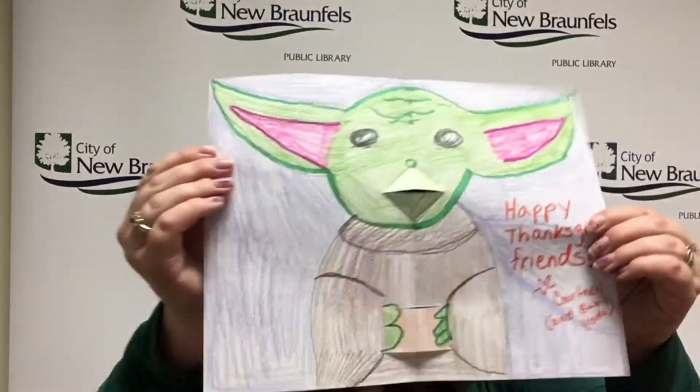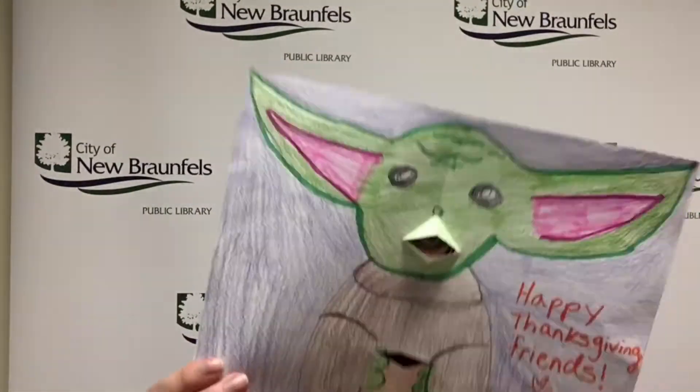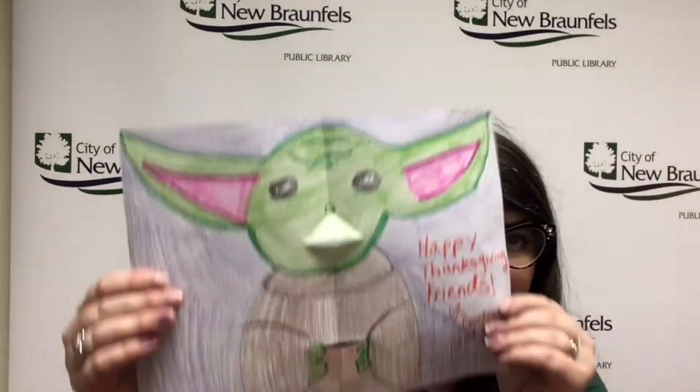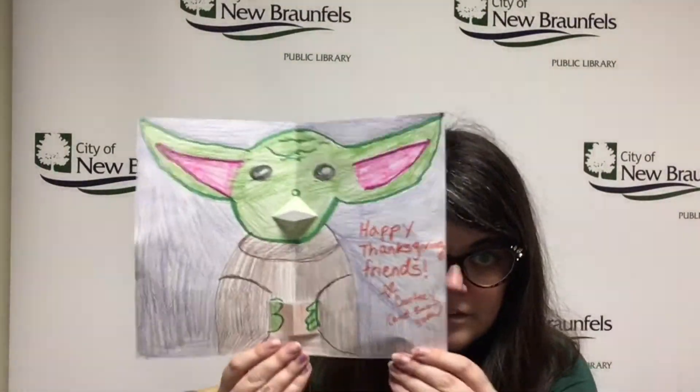And then you'll have your pop-up card. I made this Baby Yoda one because I love Baby Yoda, and I saw it on Cassie Stevens' blog. I just love Baby Yoda. But I also made a little Thanksgiving card.